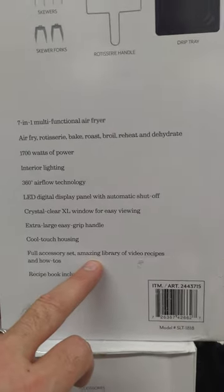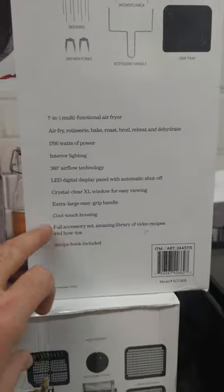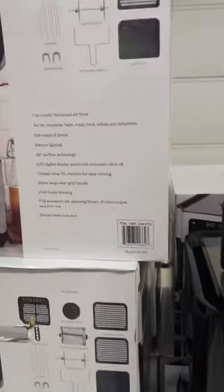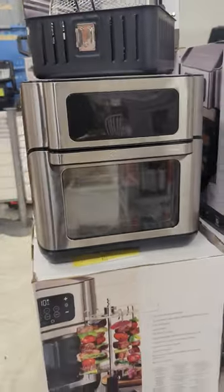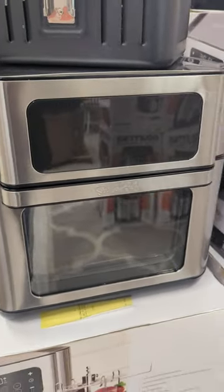It includes a full accessories set, and there is apparently an amazing library of video recipes, which is good to know. You can't go wrong with an amazing library of video recipes and a really good deal. Sur La Table air fryer — and it also rotisseries. Come on up and get one at the warehouse; we'd love to see you.